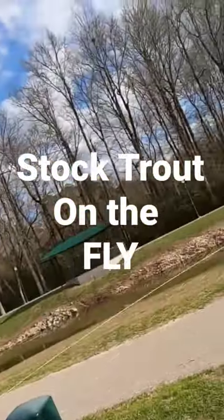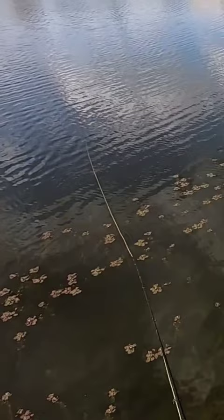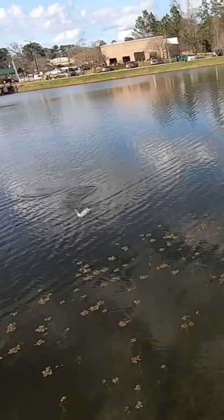I'm out here at a local park with my fly rod catching some stock trout. Now all these fish are going to die over the next couple months as it heats up. They're put out here by Texas Parks and Wildlife just so you can catch and take home, bring your kids out here and have them learn how to catch fish.